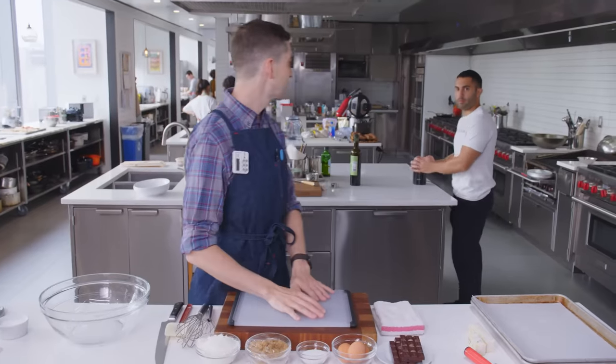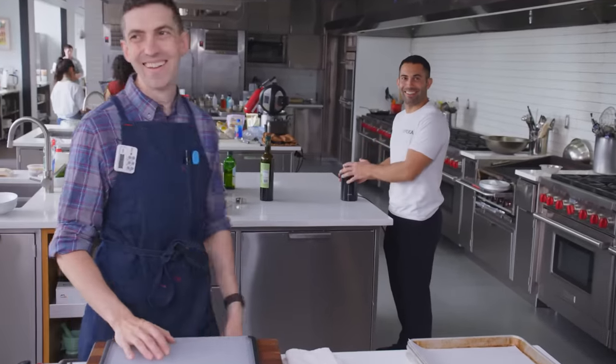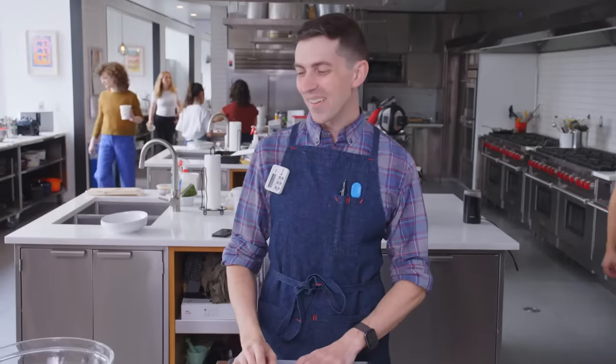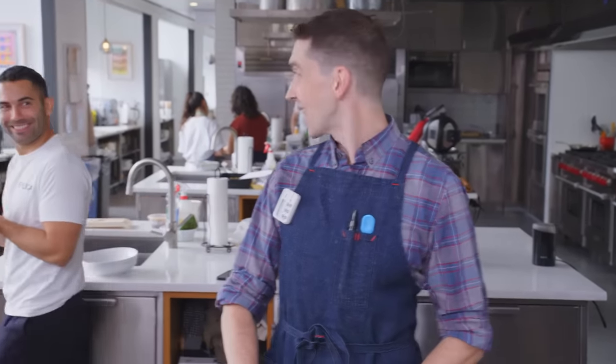Engineering our own. My mom said I need to smile more in my videos anyway, so Andy's on target with that.